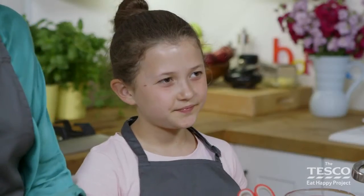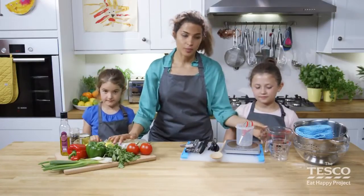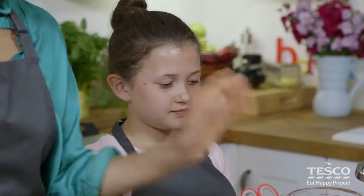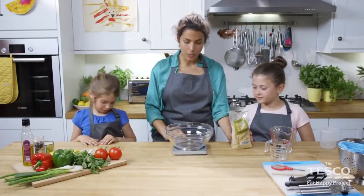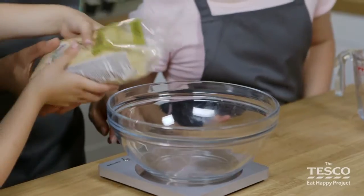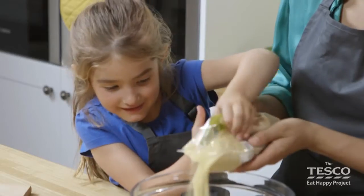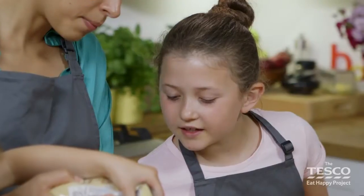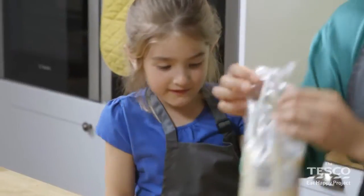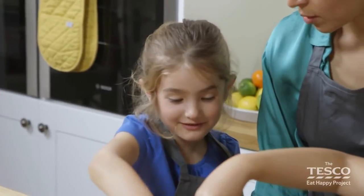First of all, what we're going to do is actually get the couscous prepared. We're going to get some boiling water on and measure it out in the jug. We need a bowl. So we need to switch the scales on and set it to zero, and then, Anna, could you weigh it out to the number 200? Can I feel it? Have a feel. What's it feel like? Prinkly snow!